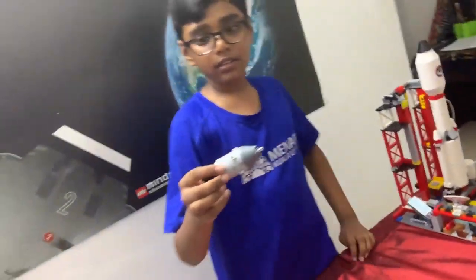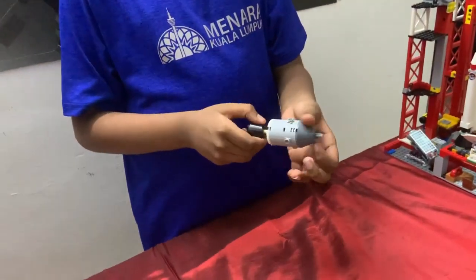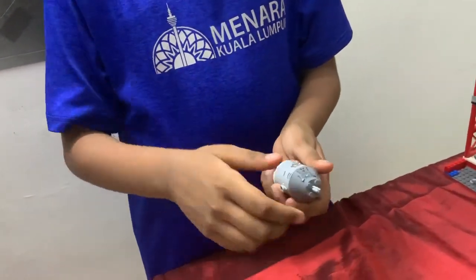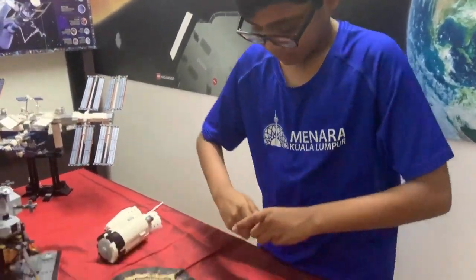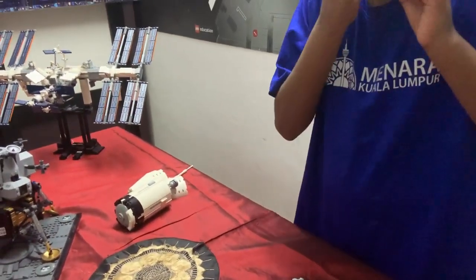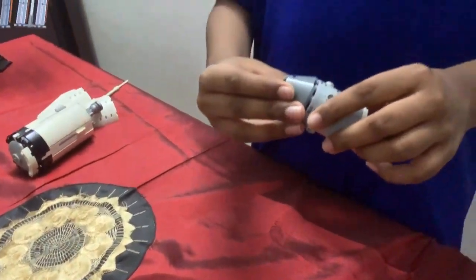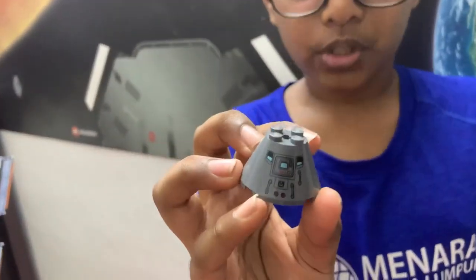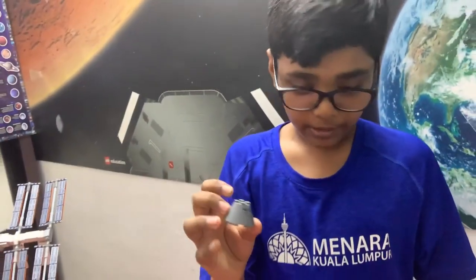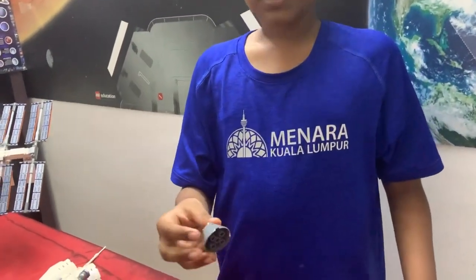Now that only the command module and service module remain, it takes about three days for them to return to Earth. Once they return to Earth, the service module detaches from the command module. Only a small command module from the entire Saturn V returns back to Earth safely. Once it separates, a surface is exposed — it is called a heat shield.